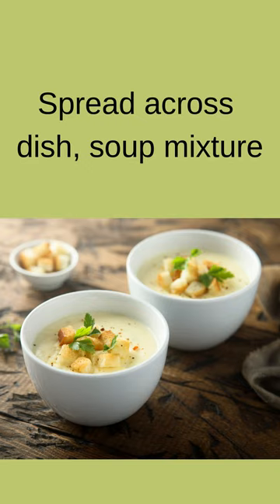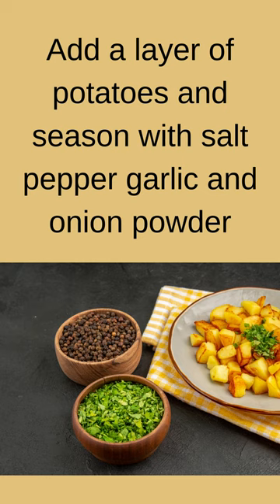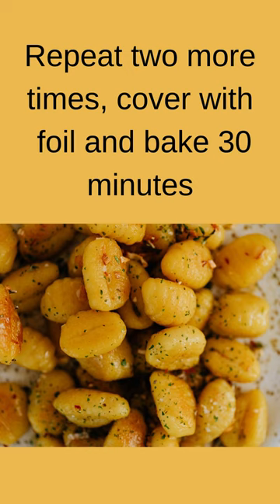Spread the soup mixture across the dish. Add a layer of potatoes and season with salt, pepper, garlic and onion powder. Repeat 2 more times, cover with foil and bake 30 minutes.